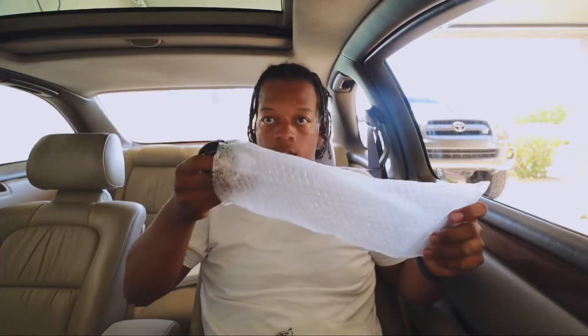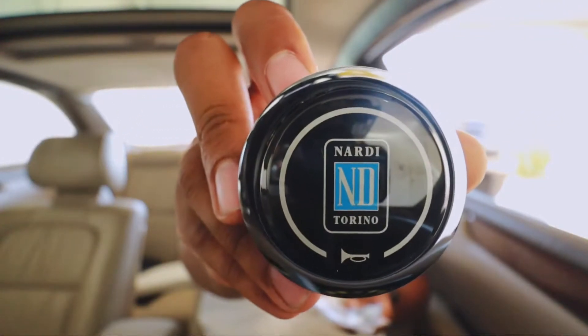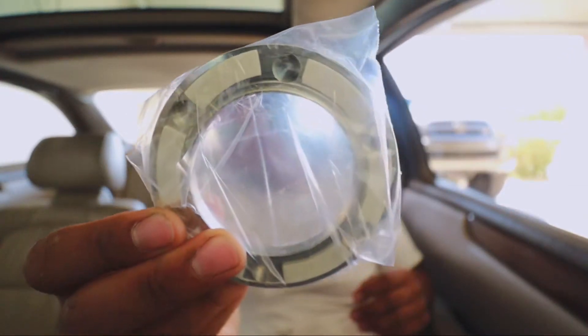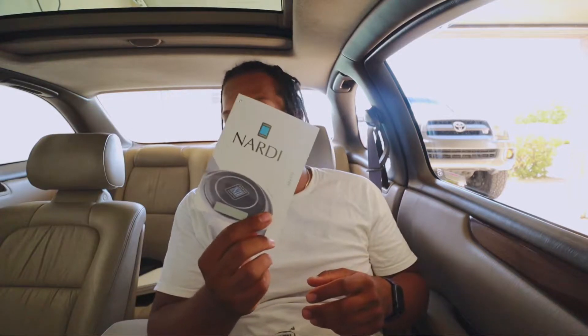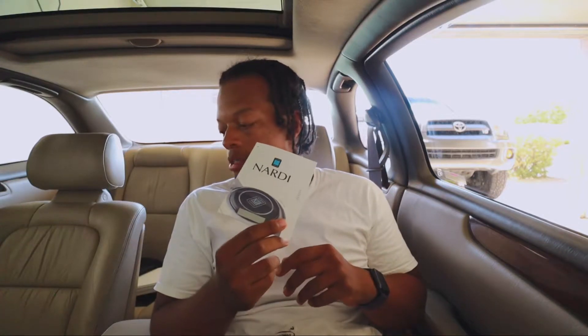So we got the wheel right here. In this bag we got the Nardi horn. We got a little bag with some screws and an Allen key, and then this right here I'm assuming is a mount for the horn or behind it. This pamphlet is basically - look at the code on your steering wheel and type it into their website to make sure it's authentic, because they say if it shows up as already sold to another person, you know you've got a fake. But I know mine's legit.